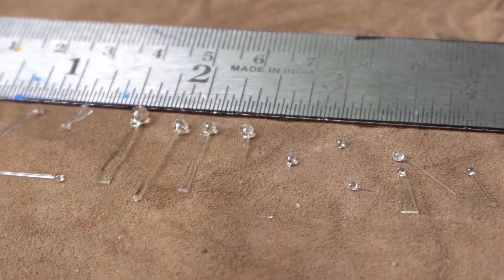Origami has wide applications. One such application is a microscope. It uses a simple glass bead as a lens. This microscope is available and it is called the Foldscope.